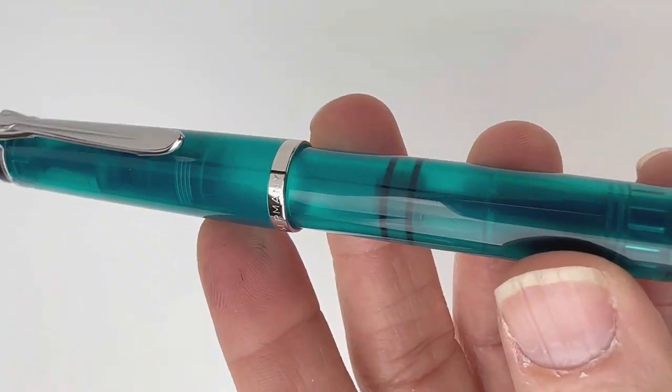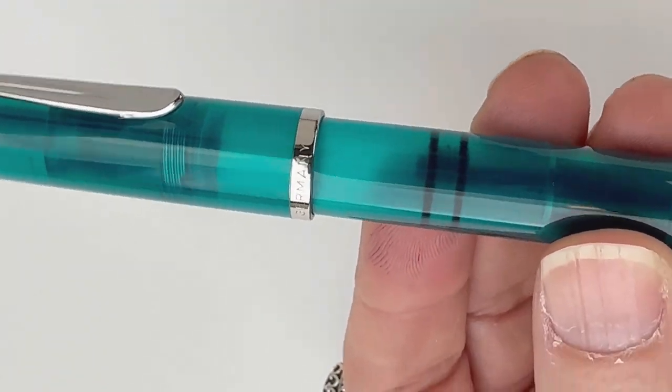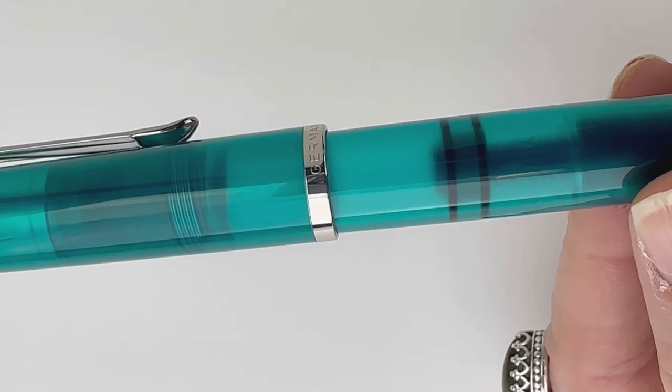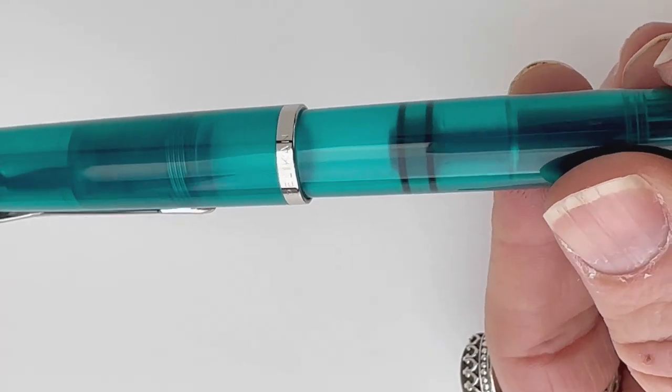You have the spring metal clip and it is a demonstrator, so it should be fun to ink with that. If you're going to ink it with your Appetite ink, that'll just give it more of the vivid turquoise blue, which will be really pretty.